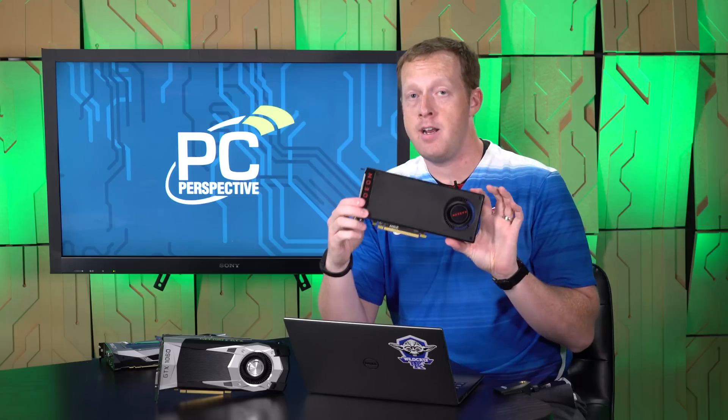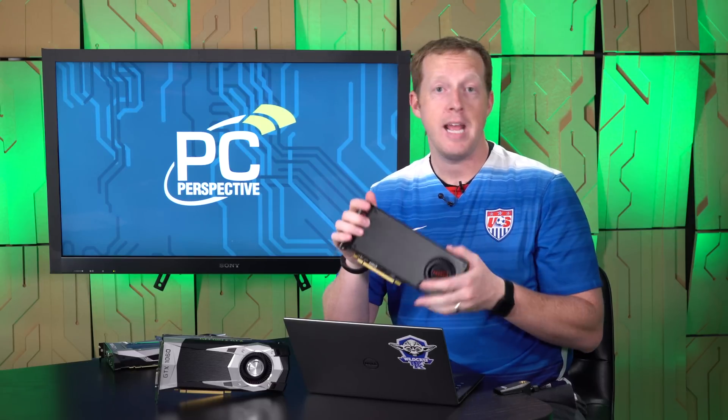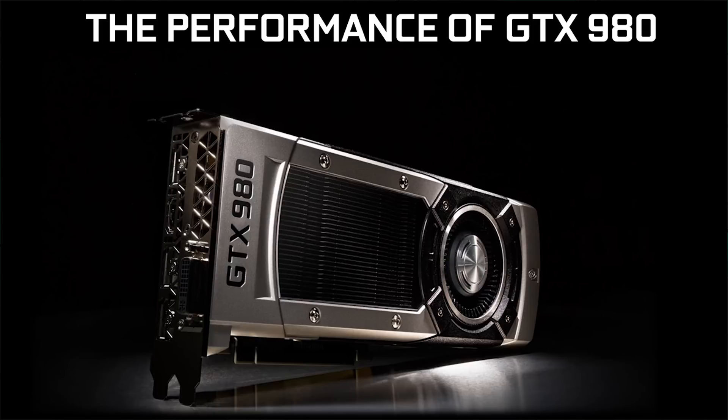$249 for the six-gigabyte GTX 1060 versus $239 for the eight-gigabyte RX 480 — that's going to be a very interesting comparison, because the eight-gigabyte is clearly what AMD has been pushing and where they've put the most stock. There's also the controversy around the four- to eight-gigabyte situation that we covered in our review. NVIDIA claims the GTX 1060 will offer the performance of a GTX 980 at the $249 price, which would be pretty impressive. They also claim it's 15% faster and 70% more efficient than the RX 480.